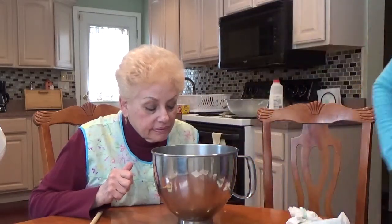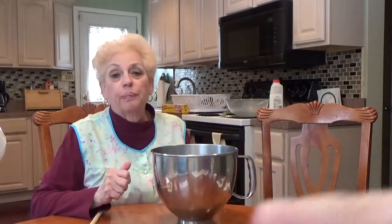This is attempt number two, because foamy was never achieved — we threw out the first batch. That was an homage to Aunt Fanny. So it looks more foamy. I think so. We'll see. And this is what it looks like.